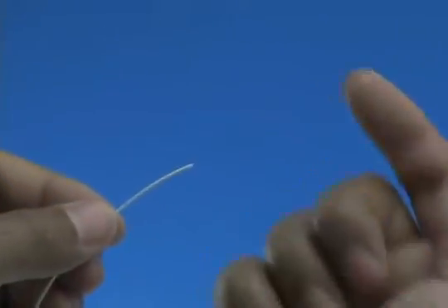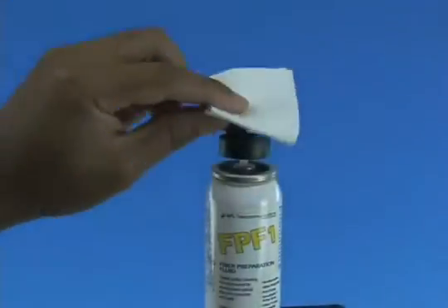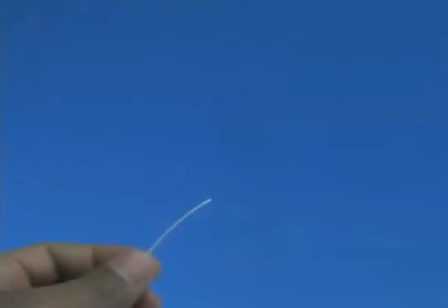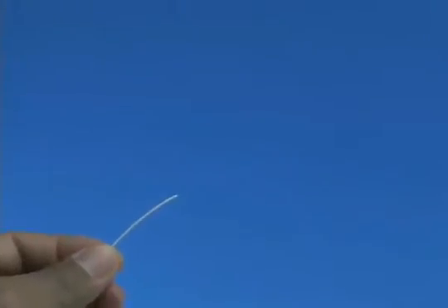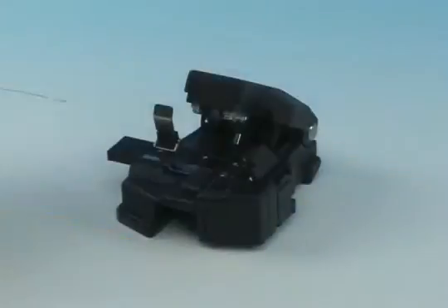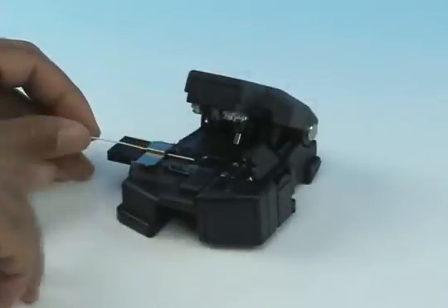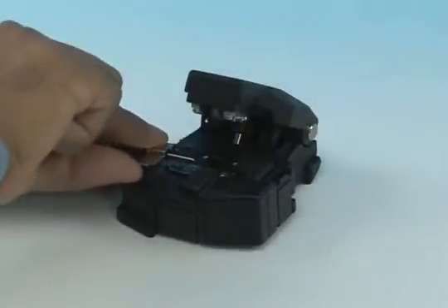Check the fiber integrity by bending the stripped end slightly at 60 degrees. Clean the bare fiber using a lint-free wipe moistened with fiber preparation fluid or 95% purity or better isopropyl alcohol. Insert the bare fiber into the CT38 cleaver and cleave to a length of 10.5 millimeters, plus or minus 0.5 millimeters.